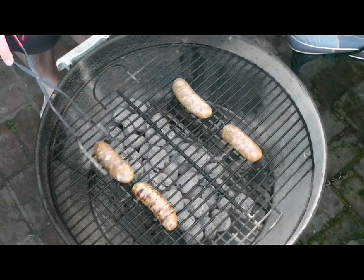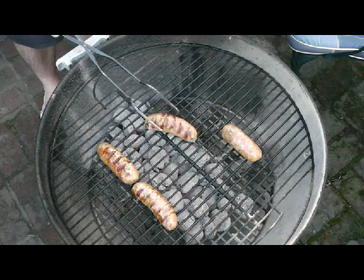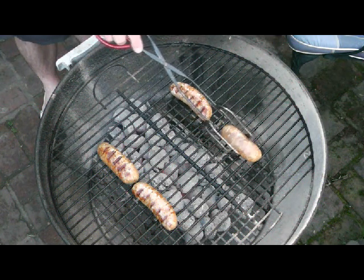After 15 minutes I give them a turn. You can see that they're starting to colour nicely but not excessively. No burnt sausages when you use this technique.